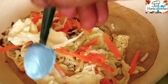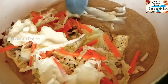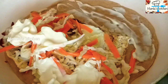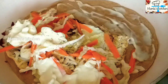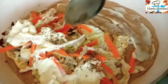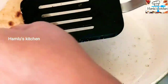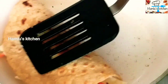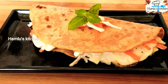Add 1 teaspoon of mayonnaise to the side. Add ketchup to the side. Add 1 teaspoon of mayonnaise.